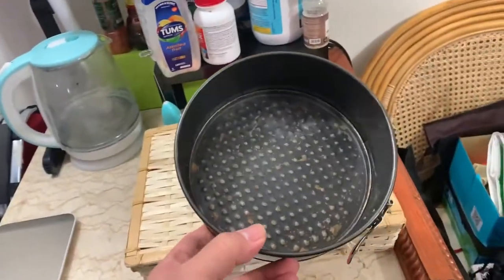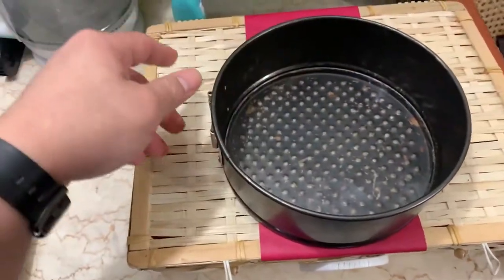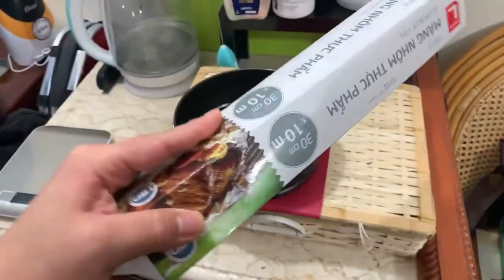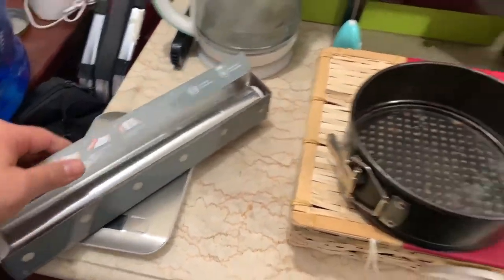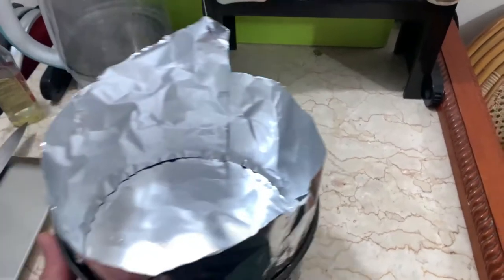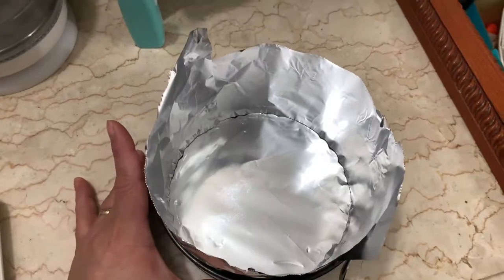First, I need to line the pan because it's very old. I have a lot of baking equipment here. I'll cover the inside with foil — this one and this one. Actually, you should use a baking sheet, but I don't have one so I'm just going to use foil. I also don't have baking paper, so foil it is. A few moments later — okay, this is how it looks now. You don't need it to be perfect since we're not bakers; this is just for fun!